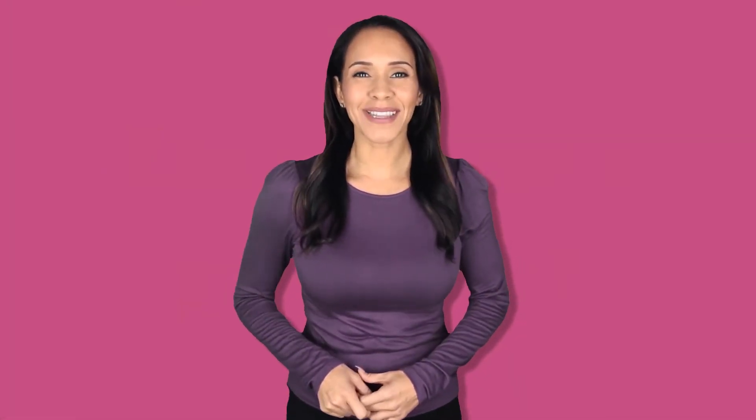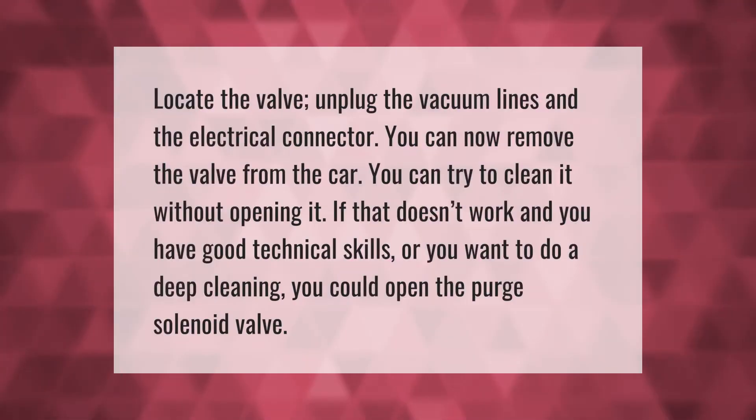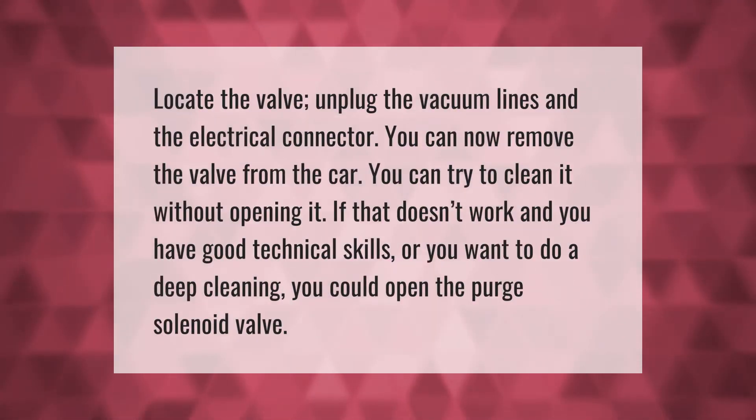To replace the purge valve: locate the valve, unplug the vacuum lines and the electrical connector, then remove the valve from the car. You can try to clean it without opening it. If that doesn't work and you have good technical skills or want to do a deep cleaning, you could open the purge solenoid valve.